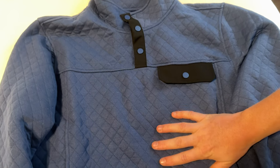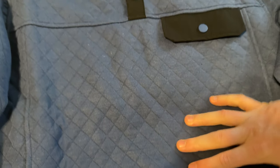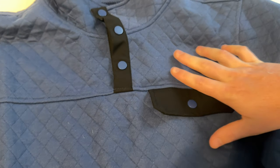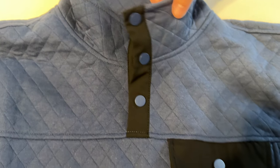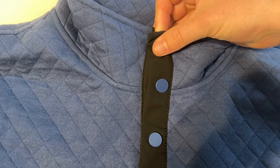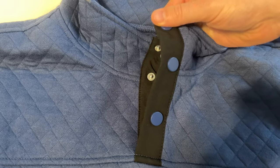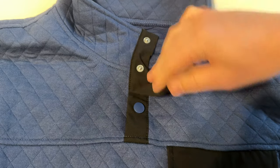This sweater has a really cool knit with diamond stitching all over the sweatshirt. On the collar, it has the same diamond stitching, and then these snap buttons, which I really like so you don't have to worry about buttoning them. They're just metal snap buttons, and they are the color of the sweatshirt.